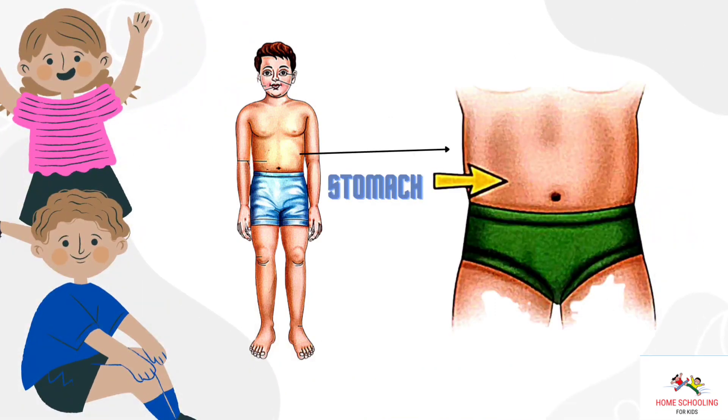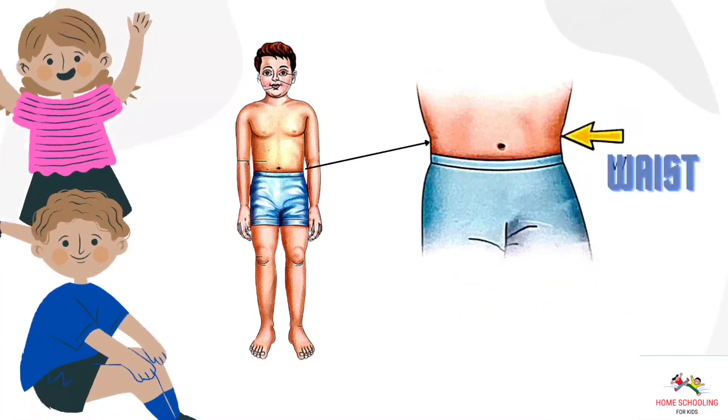Stomach. This is stomach. Waist. This is waist.